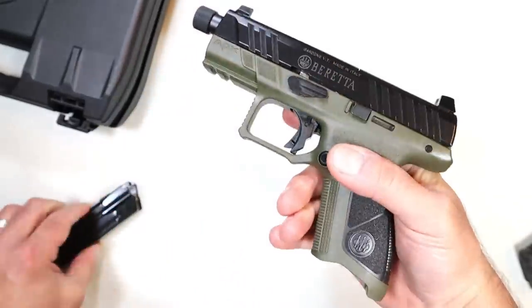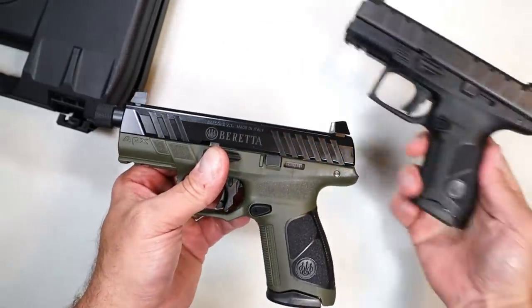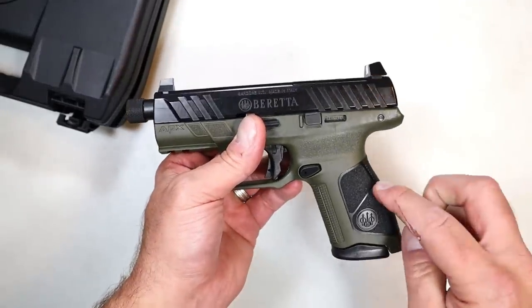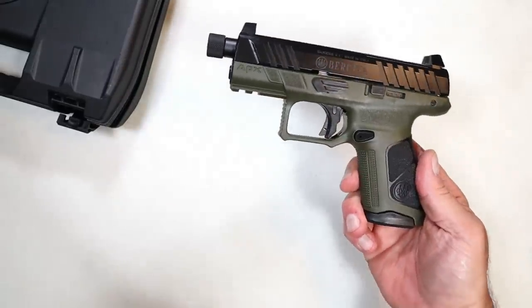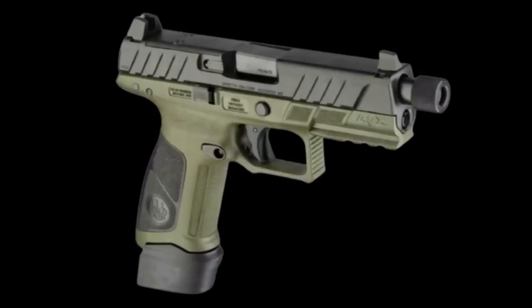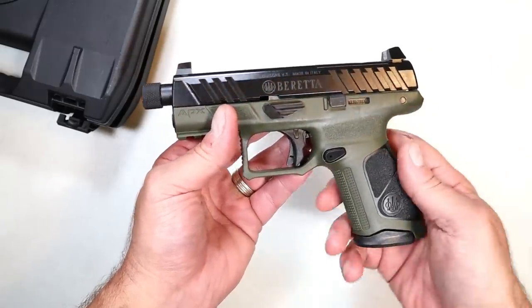The mags are interchangeable with the Centurion and other APX models, so you get three 15-round magazines. If you look at the APX A1 Tactical — the full-size model — that's selling for right around $500. I don't have an MSRP on this yet; it's so new, but I have to believe it's going to be right around the same cost.